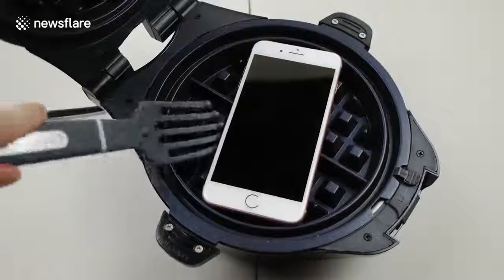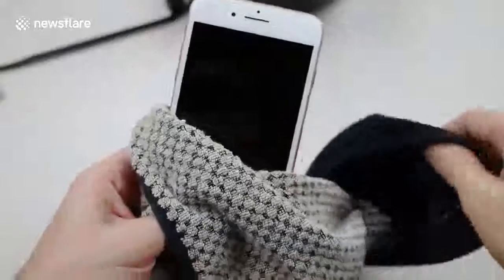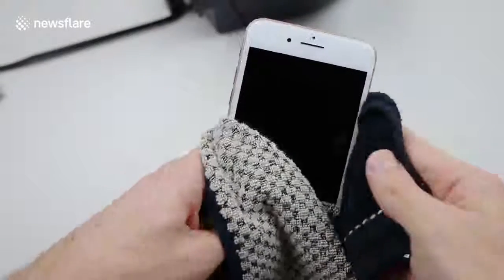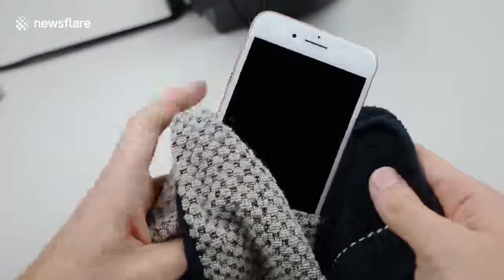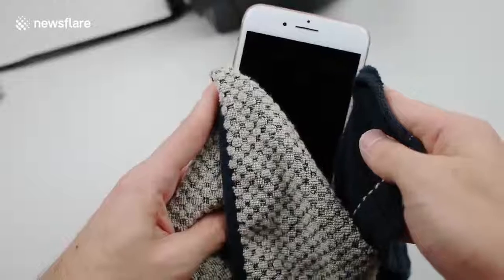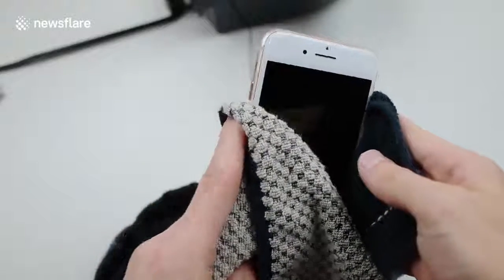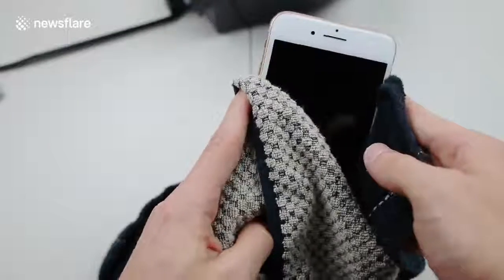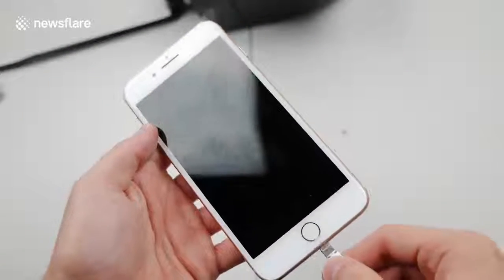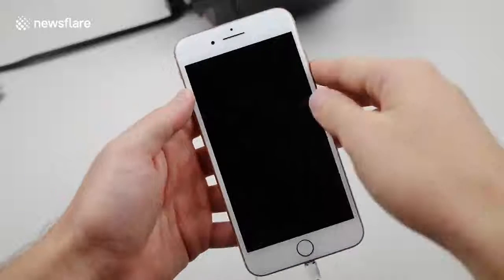Get the iPhone out — I don't see anything too crazy. Let me get my rag and see if I can power it on. I'm holding the power button and there are no signs of life. I'm probably going to have to throw this thing in the freezer for a few minutes. I could feel my hand burning through the rag.